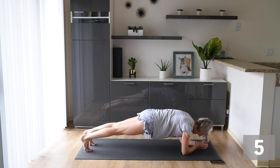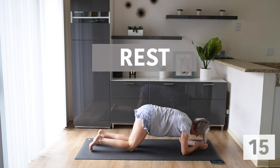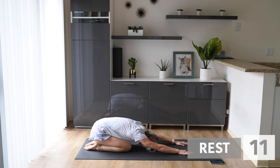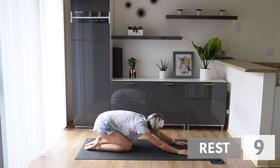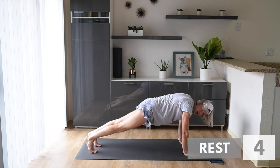You're doing awesome. Stay with me. Take a little bit of a rest. Let's push back into a child's pose. Up next, we're going into a high plank and we're doing spider plank.